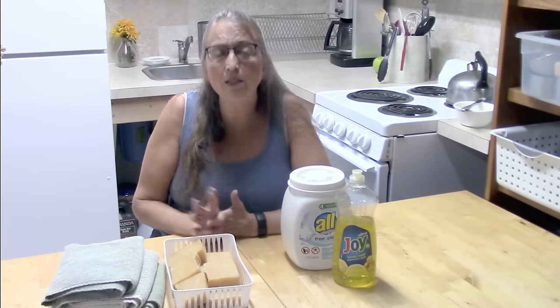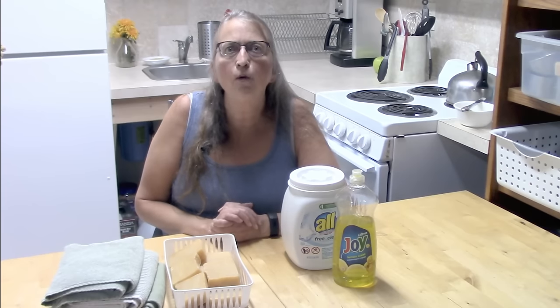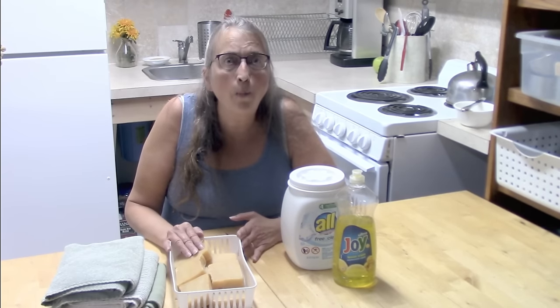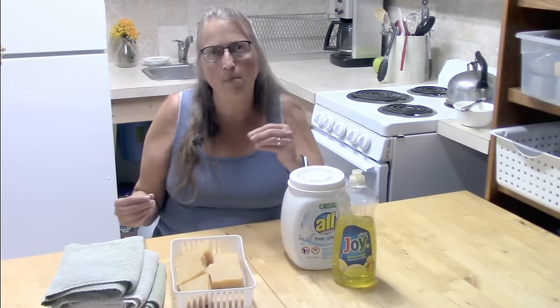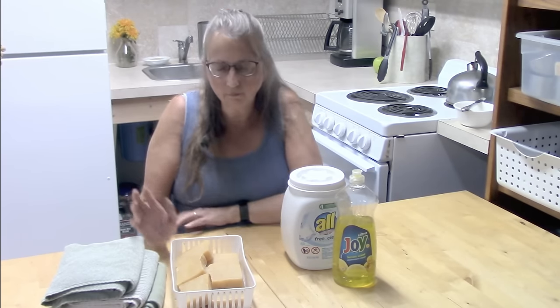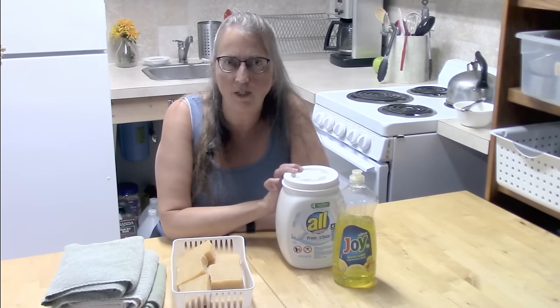Two or three years later, we were in an appliance store looking for a refrigerator, and I asked the serviceman why they say you cannot use homemade laundry soaps in HE machines. He told me the problem is not low-sudsing versus high suds, but the fact that soaps create soap scum. The soap scum clogs up all the tubes in the HE machines, which will void your warranty and cost you a lot of money to fix.